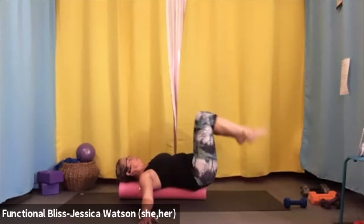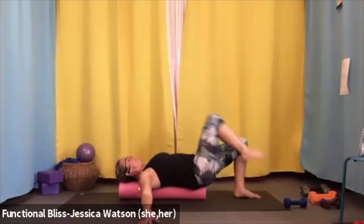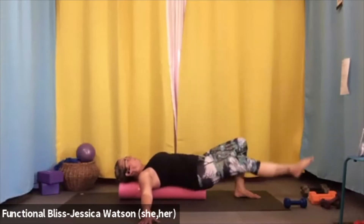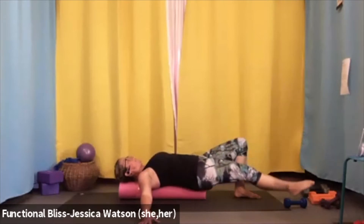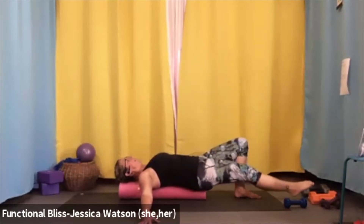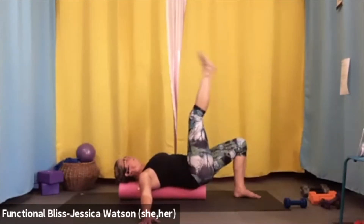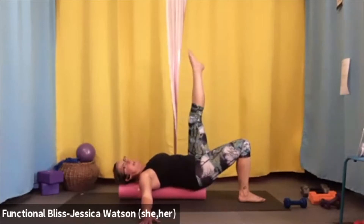Take one or two more lowers of the legs to even yourself out, then float both feet back down to the ground and take a nice big breath. We're going to work the right leg — left leg stays on the ground, arms at your sides. Pick that right knee up and float the heel up towards the ceiling. We're going to take five leg lifts: lower the toes down towards the ground and lift it right back up. Four more — just keep a firmness in your center.